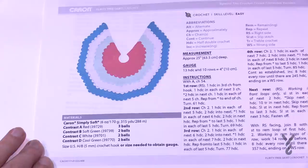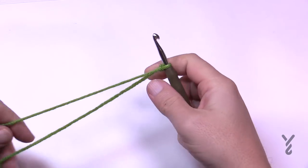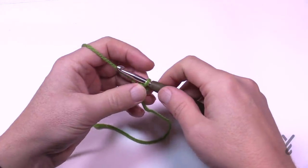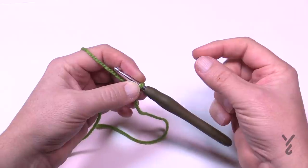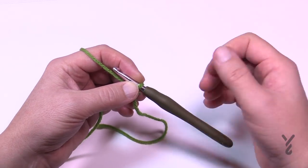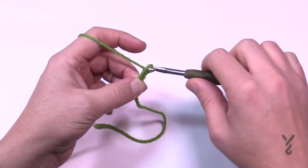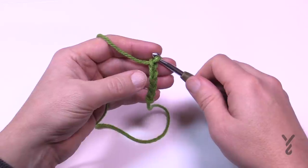I'm going to be using Bernat Super Value today with a 5.5 mm hook. Creating a slip knot, we want to chain a total of 54. You can do double crochets or half double crochets — it's completely up to you. Chain 54 now: 1, 2, 3, 4, 5 — go all the way to 54. Meet me back here in just a moment.